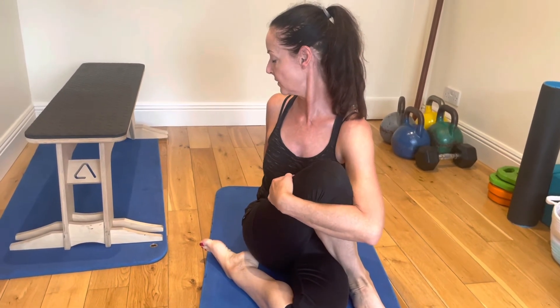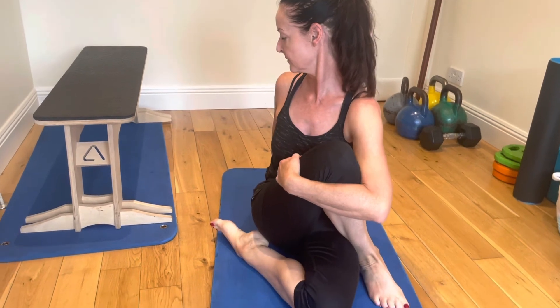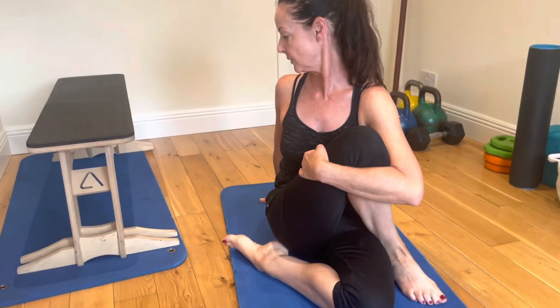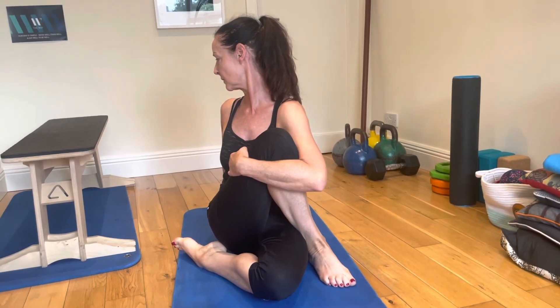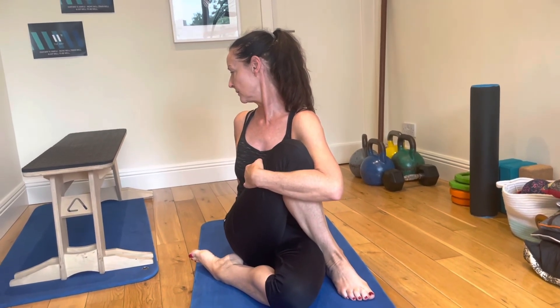So there are two different variations on glute stretches, very important for working on what's happening around the knee and the back. If this area is quite tight, it can affect those other two areas. Make sure that you do some glute strengthening as well, and some soft tissue massage in the glutes.